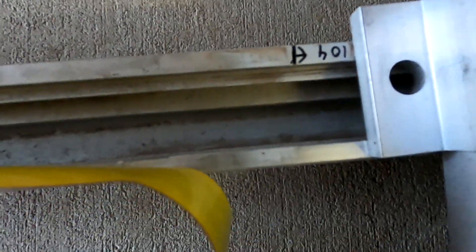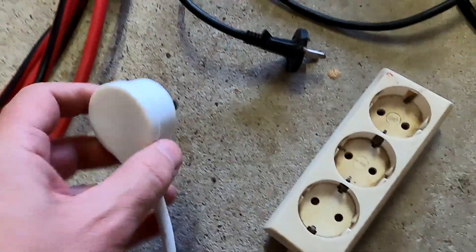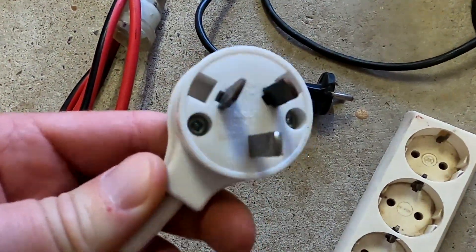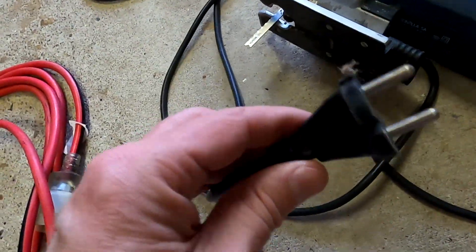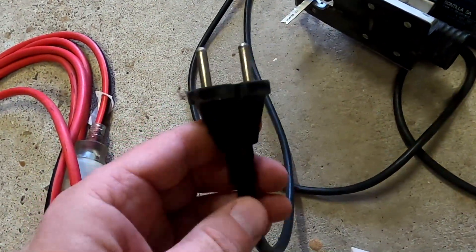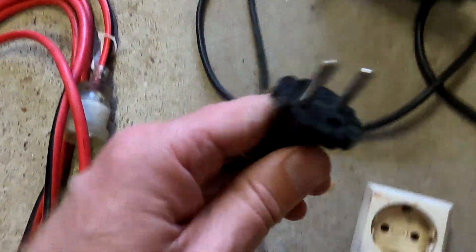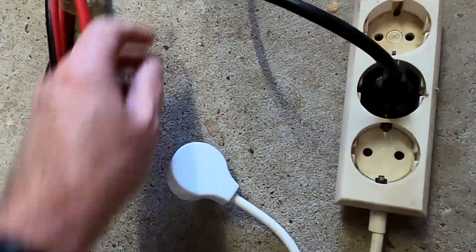I've got a European or German Shuko power board with an Australian plug, because I never bothered to convert some of my electrical machines to Australian plugs - they still have the original German Shuko plug, and this works just fine.